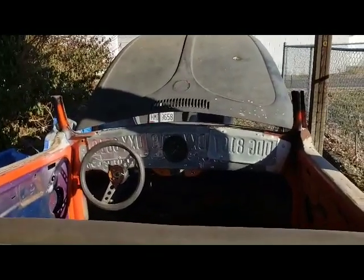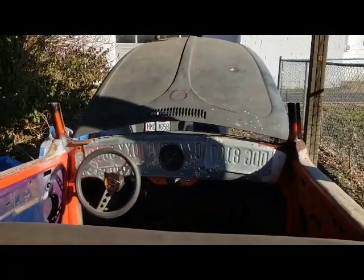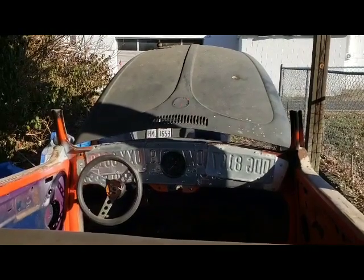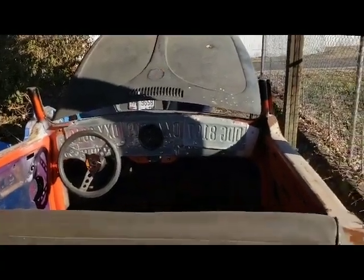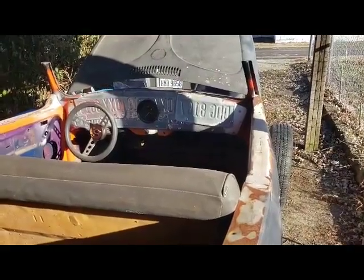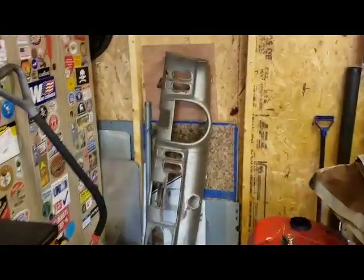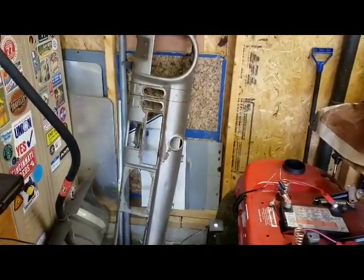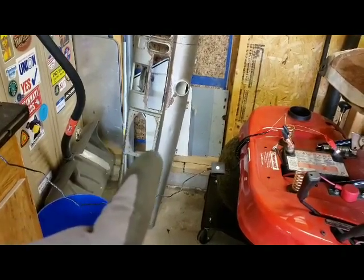As for the dash, I'm actually going to probably get rid of it. I liked it at the time but I'm not a big fan now — it's just pop-riveted in so it won't be hard to take out. What I'm going to do instead is use a dash from a 1954 Ford Mainline. It's about 11 inches wider than this car needs, but I picked it up and that's it right back here in the corner. It's a pretty neat-looking little dash. I've already marked out the section that needs to be cut, and you can take the whole speaker section — a six-by-nine — out and push everything back in to make it fit.